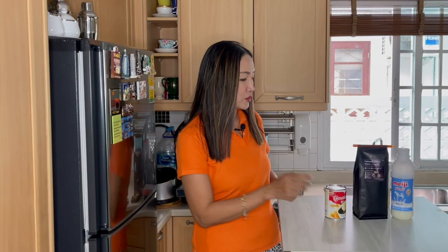Usually in my recipes for coffee and tea I use a combination of condensed and evaporated milk, but for the Spanish latte we are going to take out the evaporated milk. I'm going to show you two different ways: one is hot Spanish latte — because today it is the rainy season — and also a version which is iced Spanish latte.